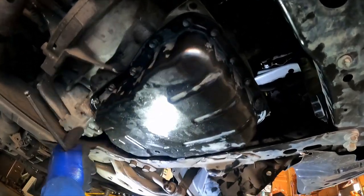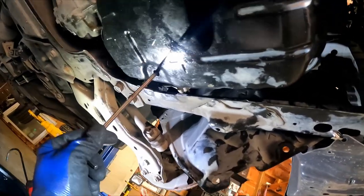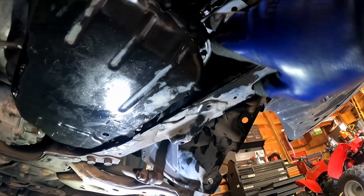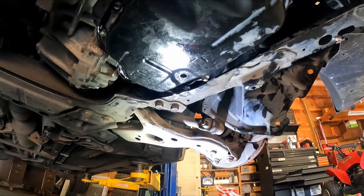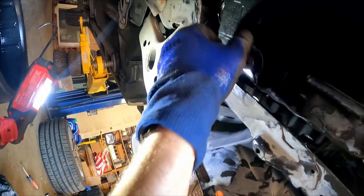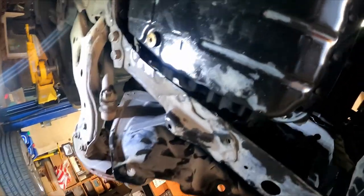Now I wipe the surface off and put the oil pan on with the new gasket. Got all the 10 millimeter bolts nice and snug. Put the level plug in there and get it nice and snug — you don't want to tighten it crazy, just give it a nice tight once it stops. The drain plug is the same size as the level plug — 6 millimeter. Get it snug right there.